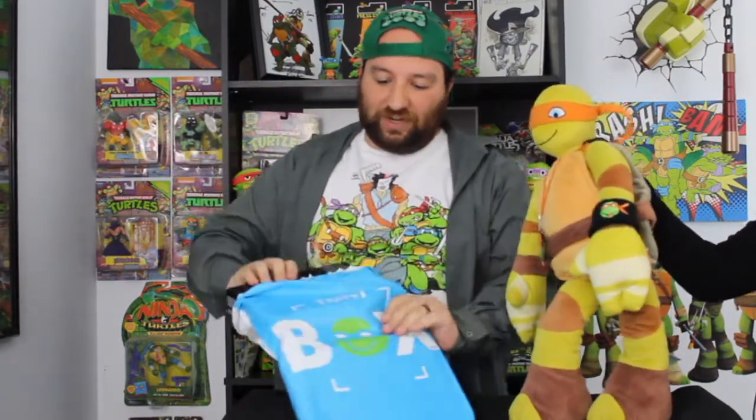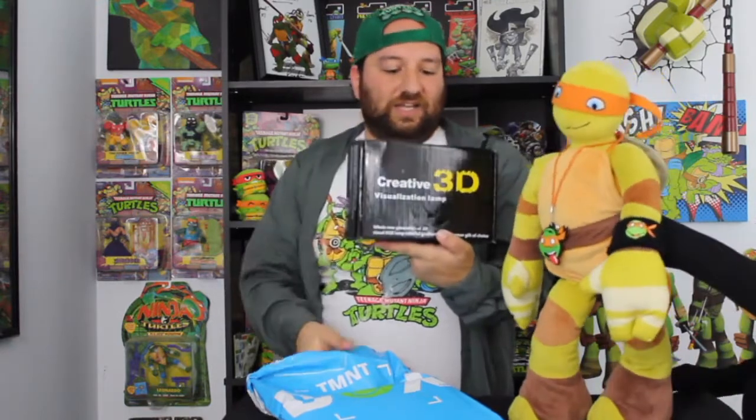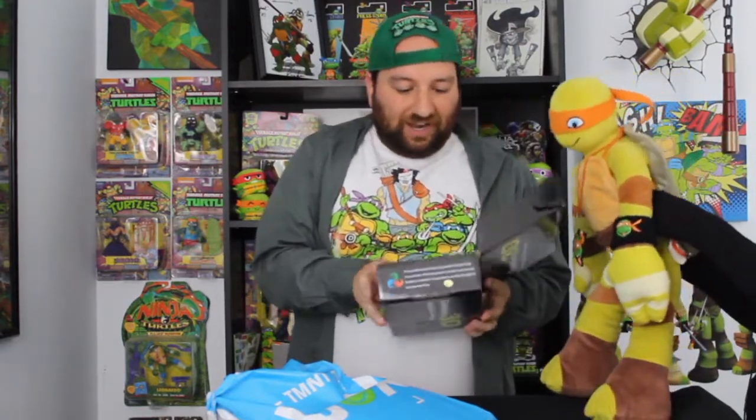So this is a black box over here — it is a Creative 3D Visualization Lamp. We'll see what kind of lamp this is.